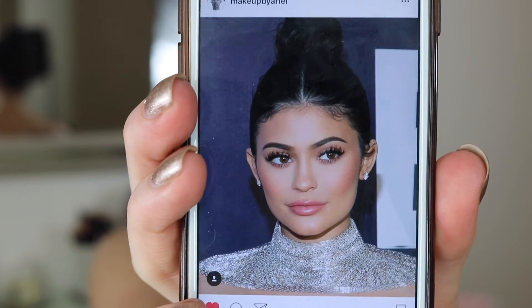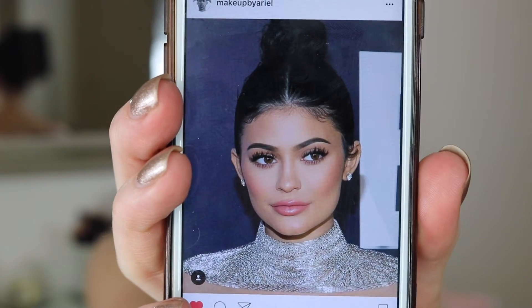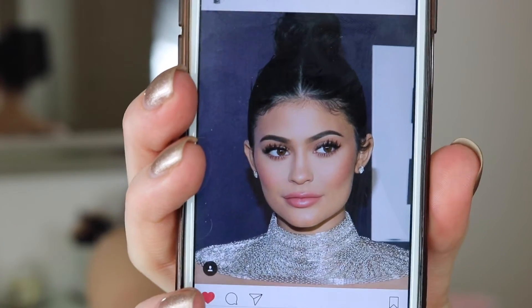Hi guys, welcome back to my channel! I really hope you had a great Christmas and New Year's and are ready for 2017. For my first video I really wanted to recreate the makeup look that Kylie Jenner wore at the Golden Globes — it was basically focusing on her skin and having really light eye makeup, and I just thought it was really pretty so I wanted to recreate it for you guys.